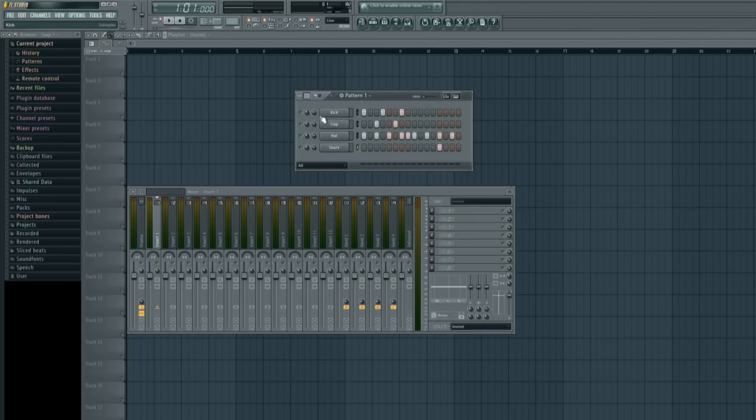Let me show you really quickly what it sounds like if I mess with this knob. I'll left-click on the dots and only pick up the kick and click play. When I cranked it to the left, the kick played on the left speaker only, and when I turned it to the right, it only played on the right. That's an example of how to pan each and every instrument individually.